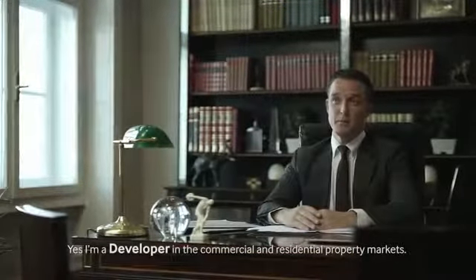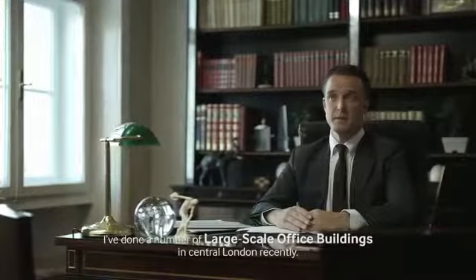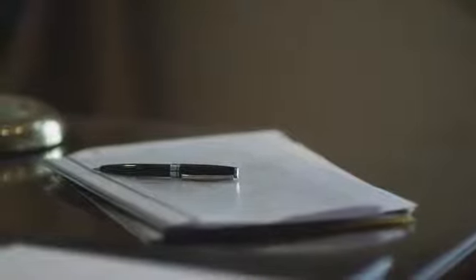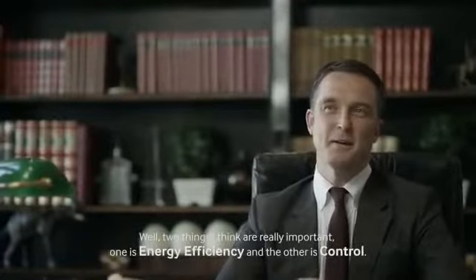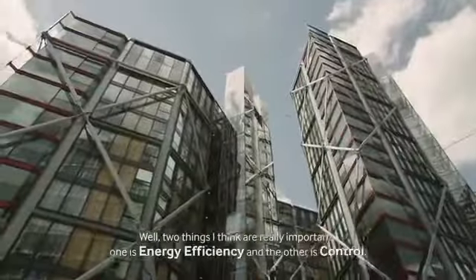I'm a developer in commercial and residential property markets. I've done a number of large-scale office buildings in central London recently. There are two things I think are really, really important: one is energy efficiency and the other is control.